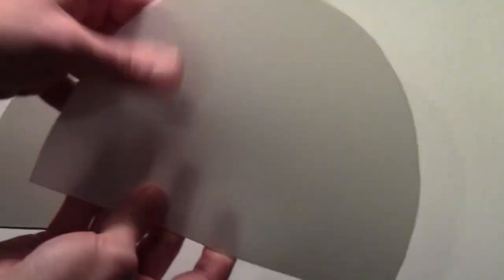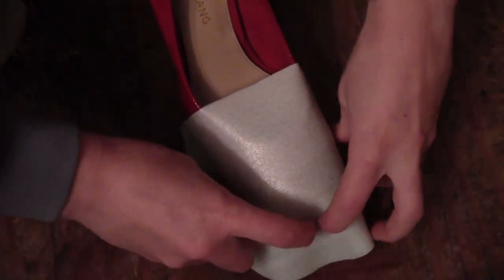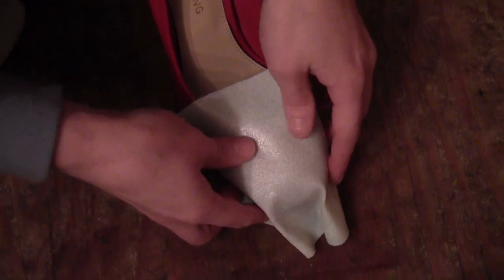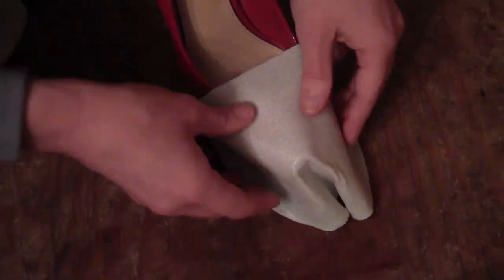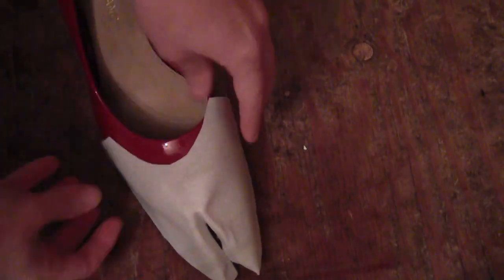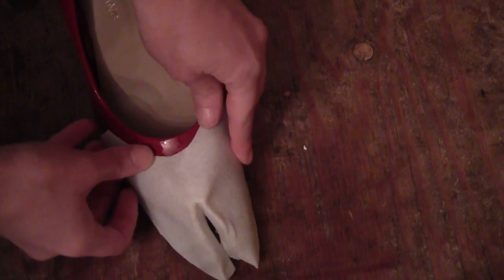So I cut two pieces — two of those half-moon shapes — one out of standard Wonderflex and one out of Wonderflex Pro just to see what I like better. I heated the standard Wonderflex up in my oven and started shaping it into a fawn hoof. Then once I had the basic shape I let it cool, cut out the center so it would fit over the shoe better, trimmed off the excess off the sides as well, and it just fits right over the front of the shoe.